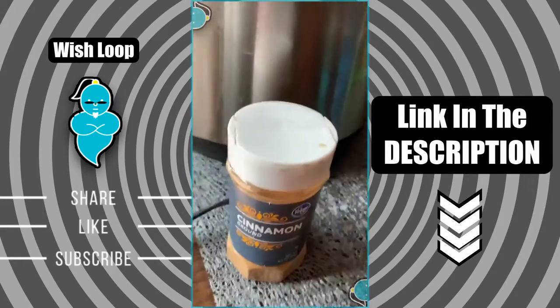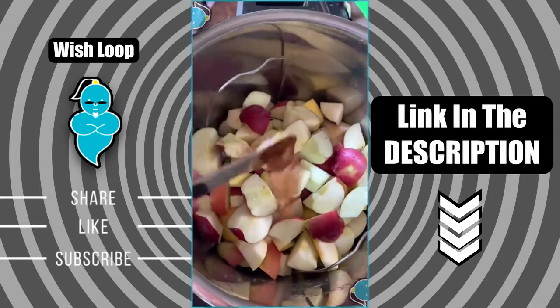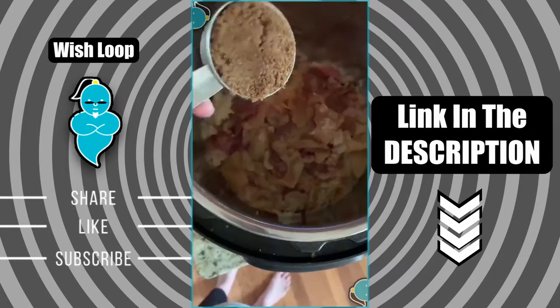Add two tablespoons of lemon juice, add a teaspoon of cinnamon and mix everything around. Then set the Instant Pot for five minutes and let the steam release naturally.